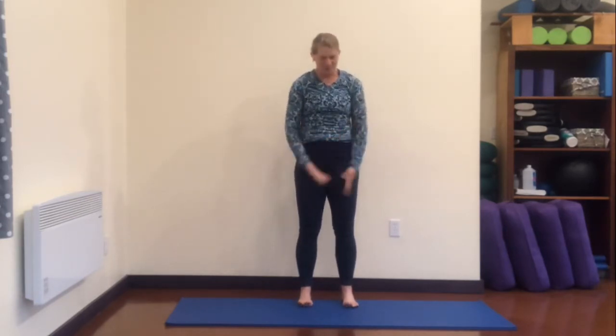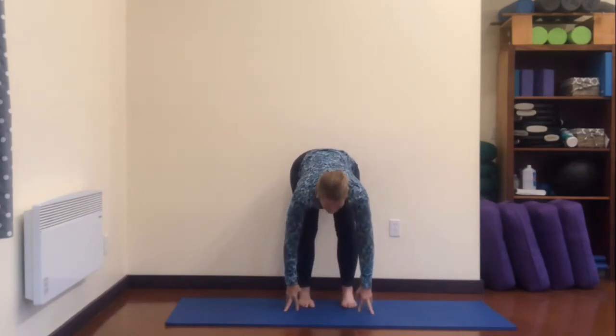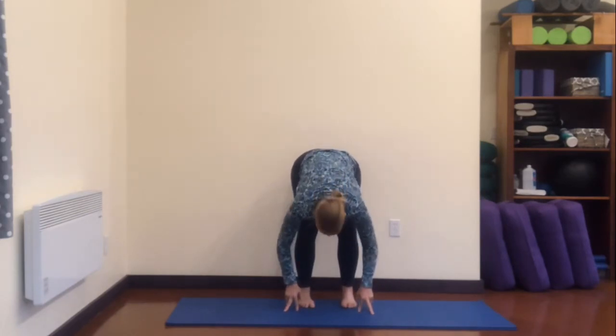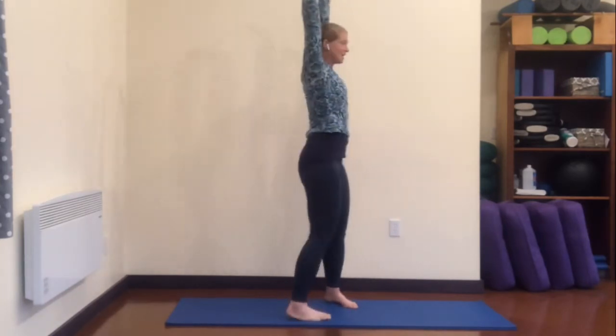And now we're gonna bow forward — inhale — and exhale, bow. Inhale, look halfway up, stretching that low back, exhale, round it. And then inhale, come all the way up, and exhale, hands to your sides.